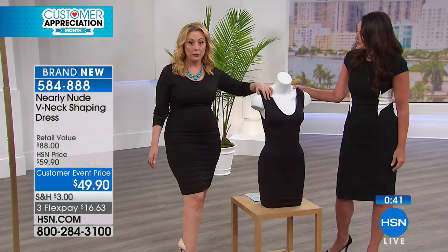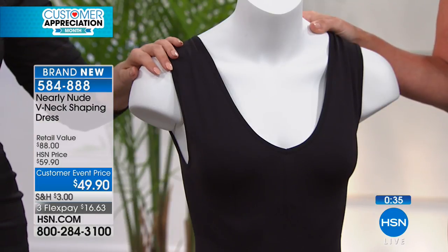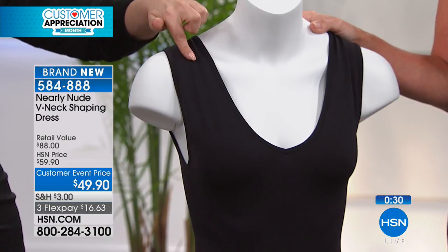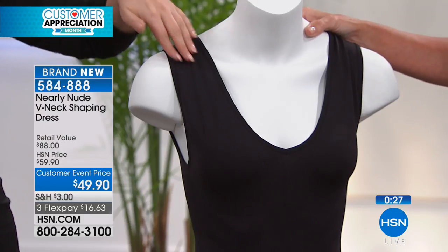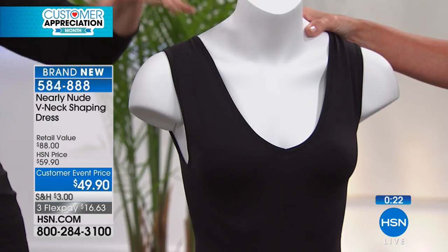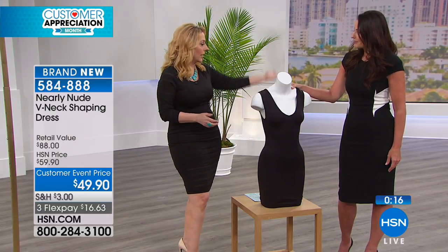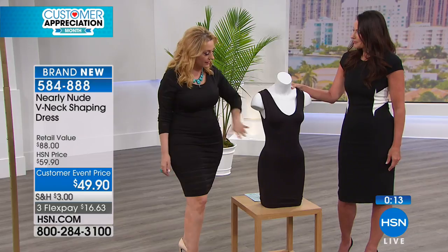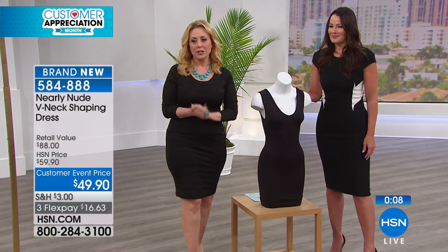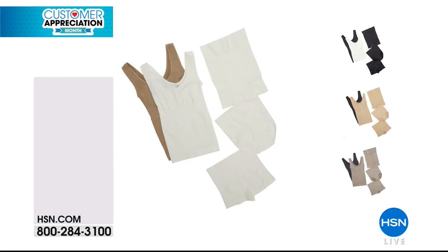There's no way you'd bring five or six of your dresses to a department store to try with various shapewear, but that's what you can do here at HSN. Put down $16.63, we'll mail you this, you try it on under four, five, six of your dresses, and if you don't absolutely love it, you get 100% of your purchase price back. The item number is 584-888, but we've got more coming up — this is kind of the try-me.